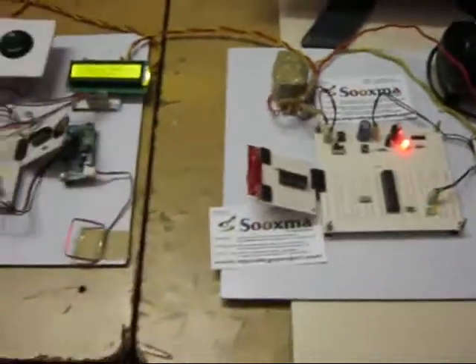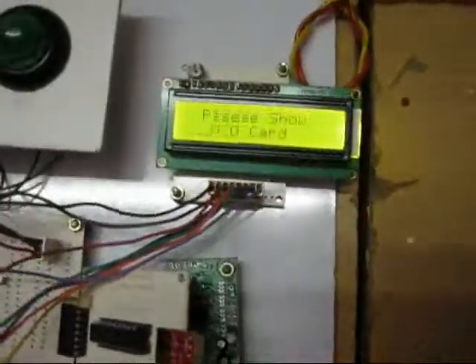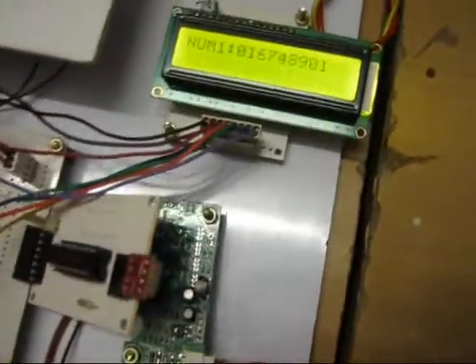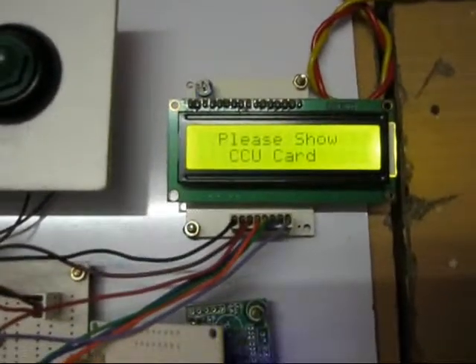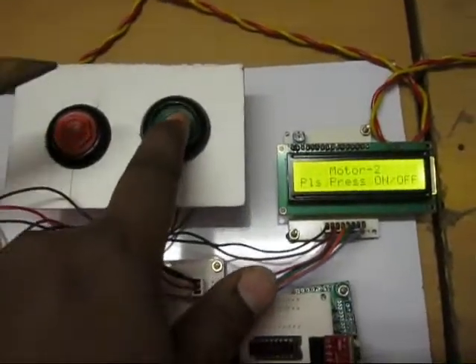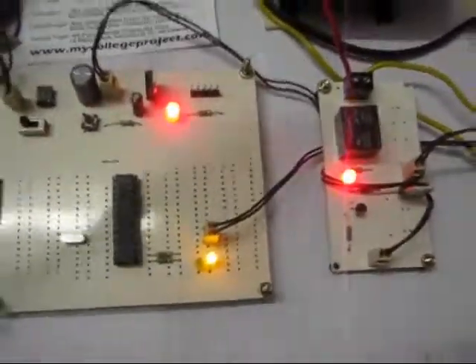Now we will check motor 1 and motor 2. When I show the particular tag, the tag number is displayed. Using the control buttons, when I press the on button, you get a buzzer alert at the transmitter section and at the receiver the motor gets switched on.